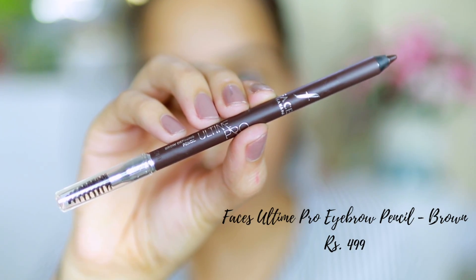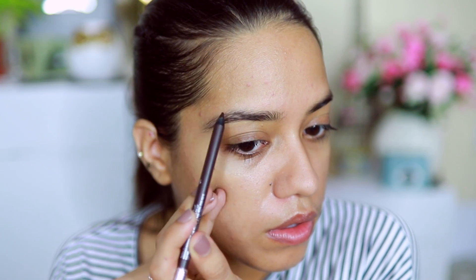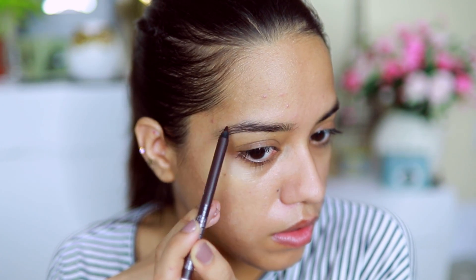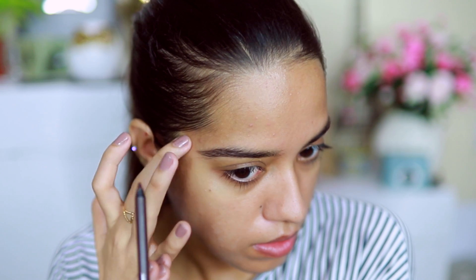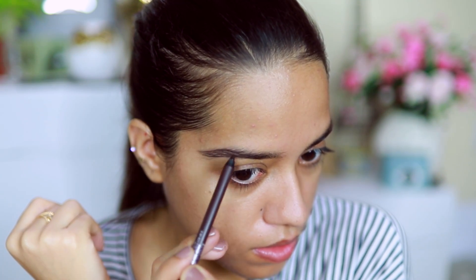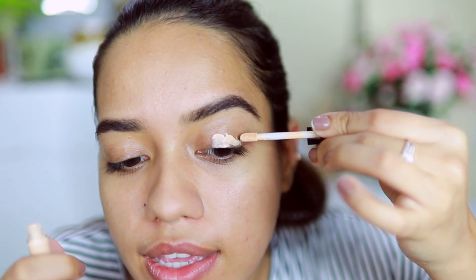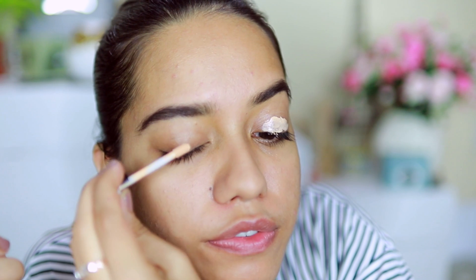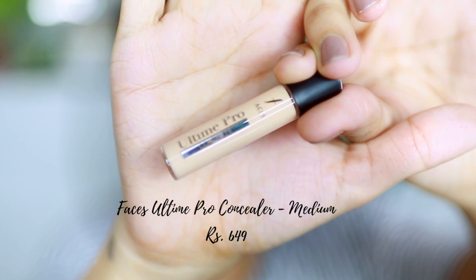I like doing my eyebrows first before I start on my eyes. I'm trying their Ultime Pro Brow Defining Pencil — it comes with a spoolie on the other end. I hope the color is a good match; I think they only had one color, a dark brown. Oh, I like this — it's nice and very soft! I'm now applying concealer all over my eyes to use as a base for my eyeshadow.